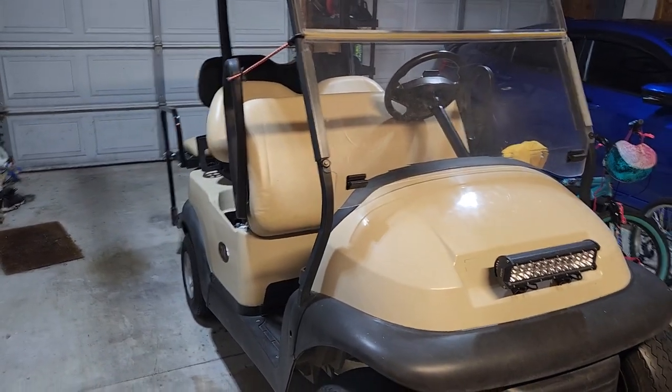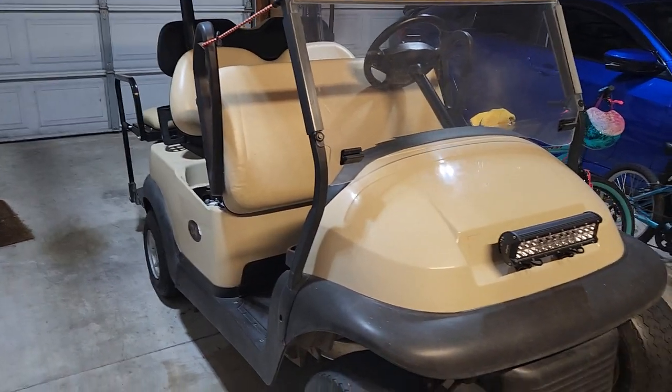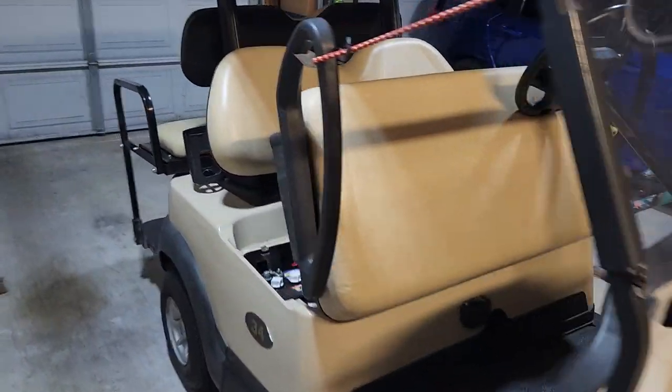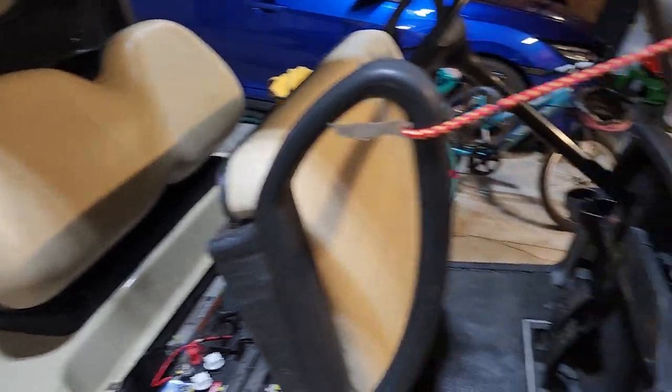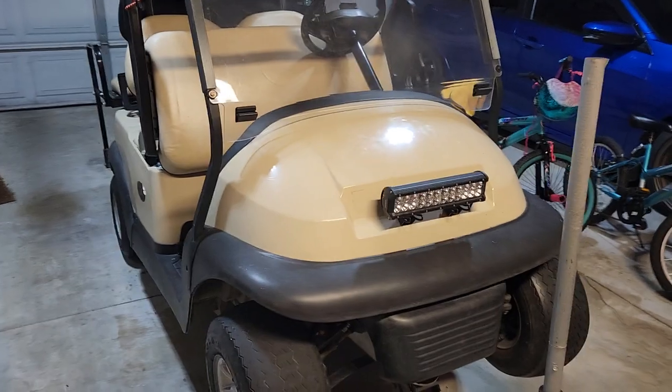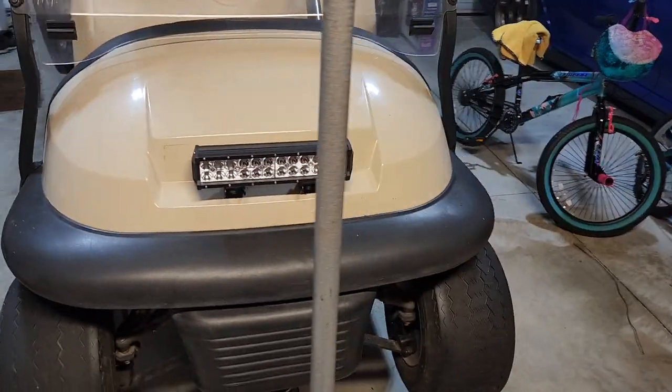Hey guys, I just want to make a little tip video. I bought this Club Car Precedent for camping and the guy who had it — it's completely original, it's a 2014 48-volt model — and I wanted to add some 12-volt accessories to it, so I just added this light bar.